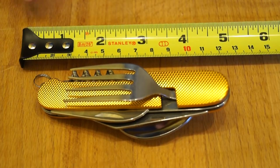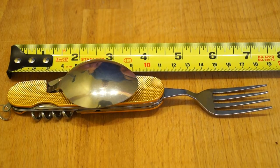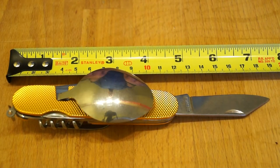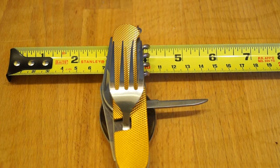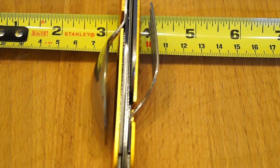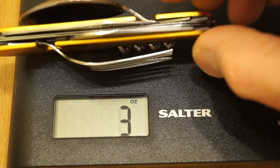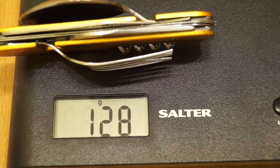A few dimensions for you. Closed, it's 110mm. With the fork and spoon open you're looking at 185mm long. It's 180mm with the knife open and 162mm with the bottle opener and can opener open. The little skewer sticks out at 42mm. Width at the spoon is 40mm, depth 35mm. How much weight is this going to add to your camping gear? Four and a half ounces or 128 grams.